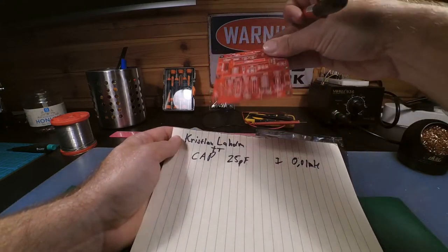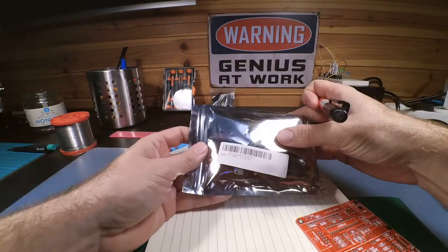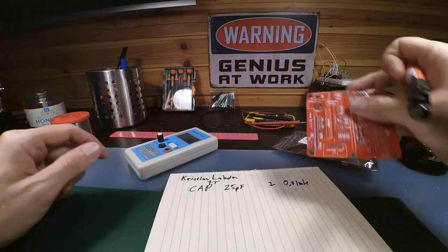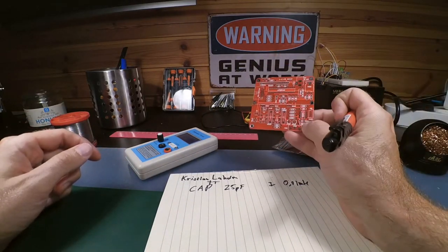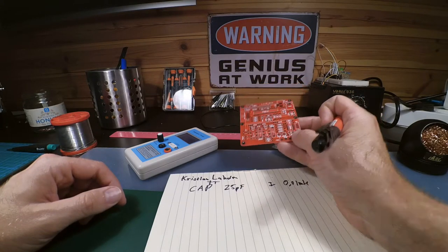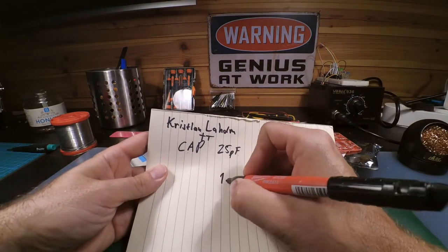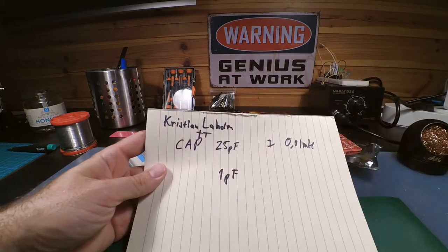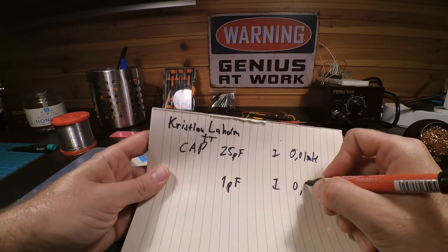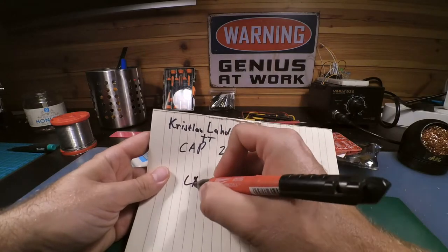This one — the SKU 226140, I'll link it in the description — is a Highland circuit kit. You can measure capacitance down from 1 microfarad, and inductors from 0.01 mH. So those are the lower values.